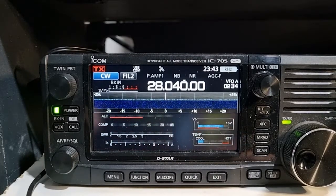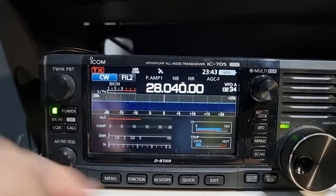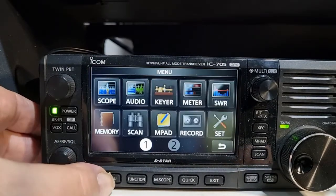Today I'm going to show you how to basically program them and then how to use them. You have the mode set to CW and you must have the break-in turned on, which is done in the settings.